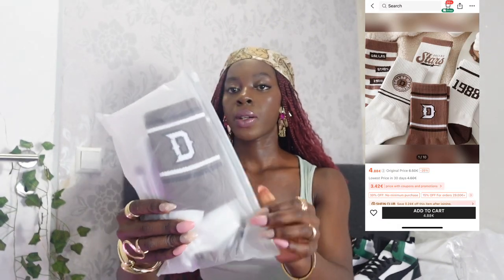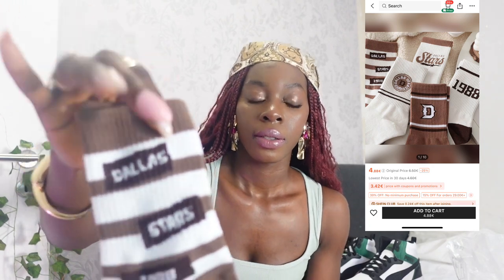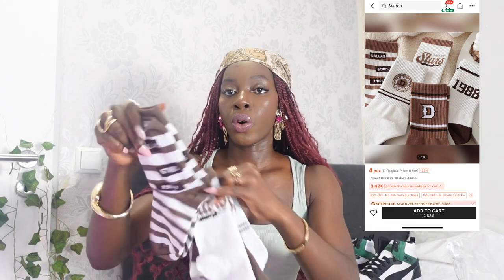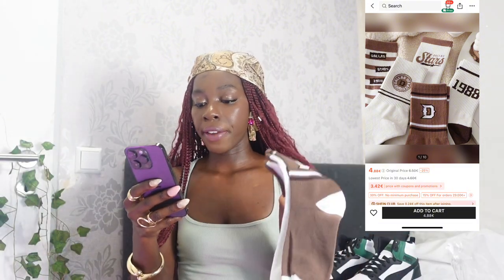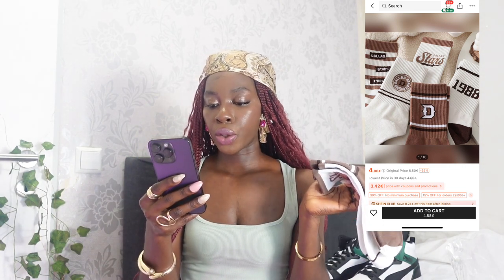This pack of socks is very cute and stylish — sporty vibes. It comes in a pack of four; one says 'Dallas' and one says 'Stars.' Super nice, very cute, very stretchy, and the quality is very very nice. This one was five euros and it's called 'Four Pair Women Mid-Calf Socks for Spring and Autumn.'